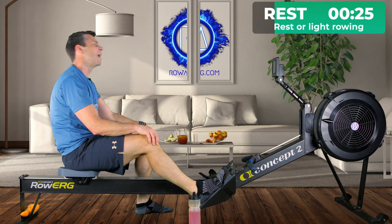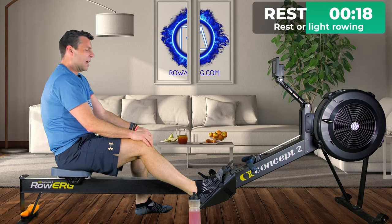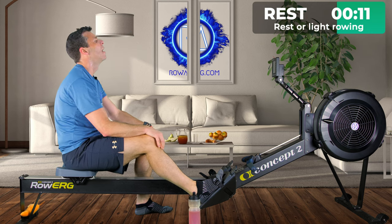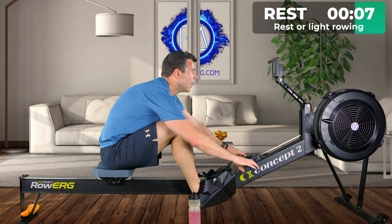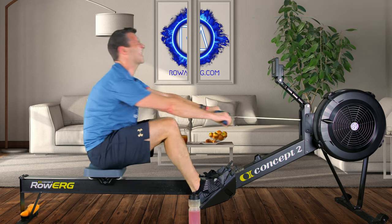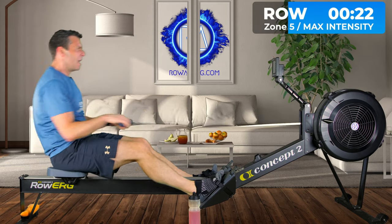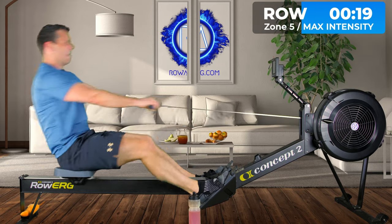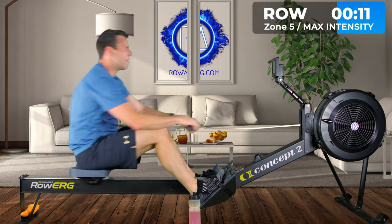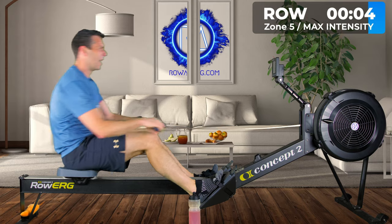This 30-second rest won't feel like much of a rest — that's why I've only got one foot out. Fifteen seconds, ten — six, five, four, three, two, one, go. This is where your VO2 max end of your fitness is built by keeping the power and pace up.